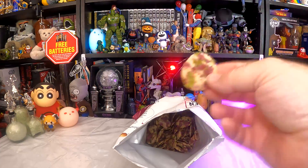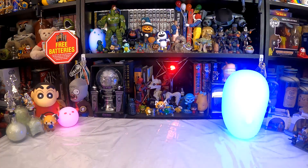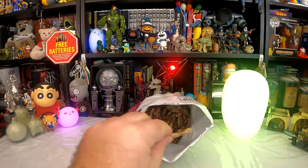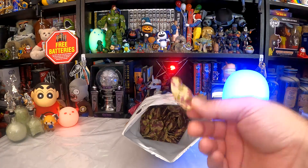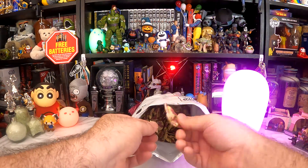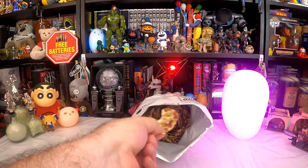They don't smell like anything at all — literally nothing. I get a crispy smell from the whole bag, but an individual crisp has absolutely zero scent. It smells of nothing — not of oil, not of rice, nothing. That's interesting. They're probably not super strong — probably good dipped in hummus or something, like a thin creamy hummus. Let's give them a try.